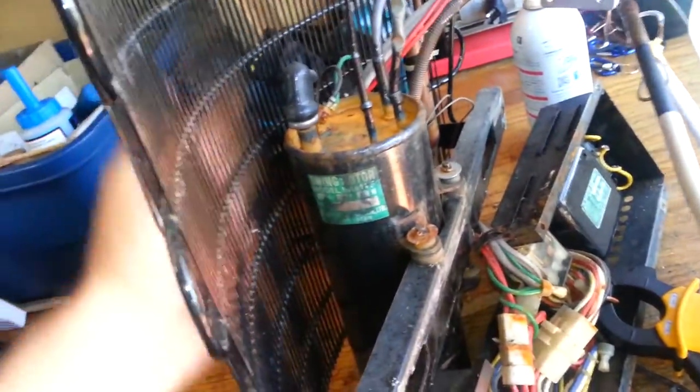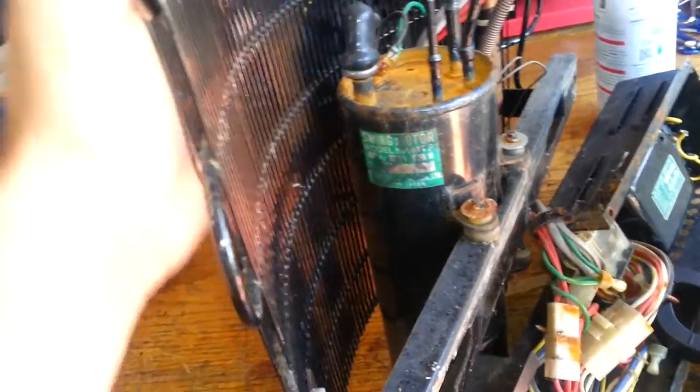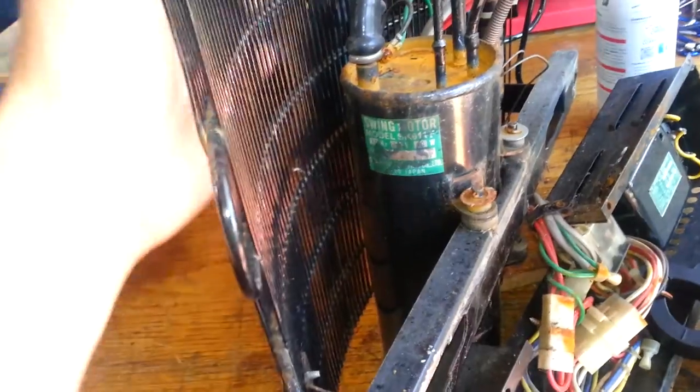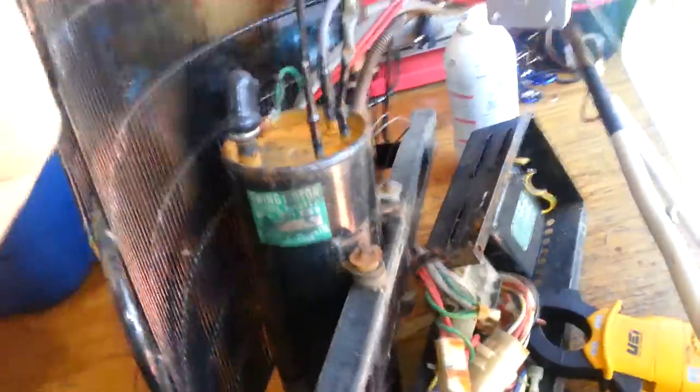I don't have any use for it as it is, but eventually I might try to use that compressor for something. I think a swing compressor is pretty nifty and it's a very small capacity, so it could be useful down the road.